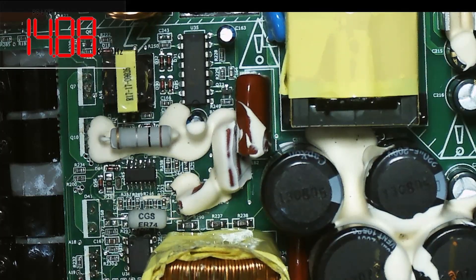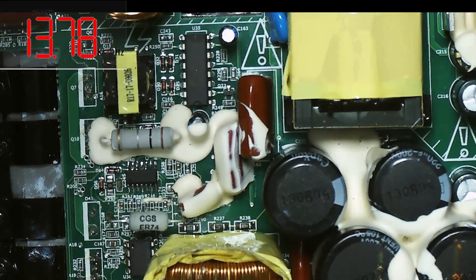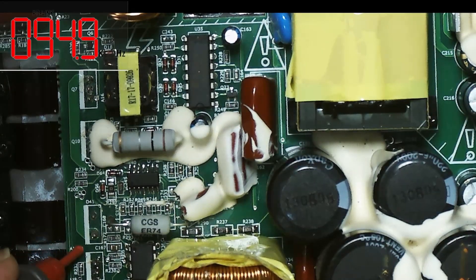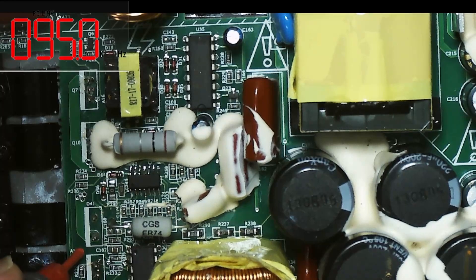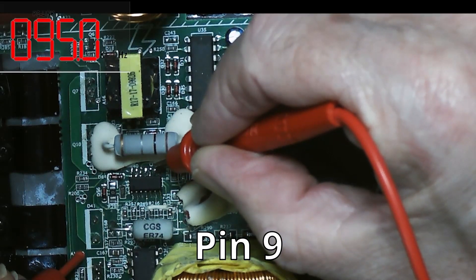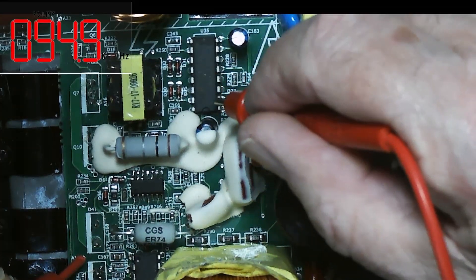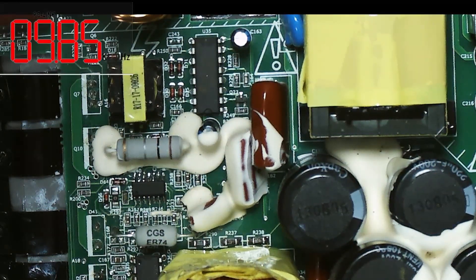I have the meter set to Hertz, injecting 18 volts into the board, and on test point A18 we have 95 hertz. Now if I inject 7 volts into pin 8 of this IC — the comparator — that should change. And I believe that means this particular chip is working.